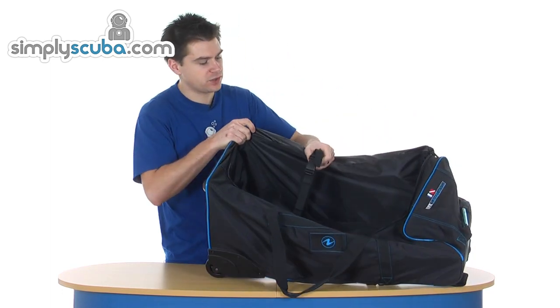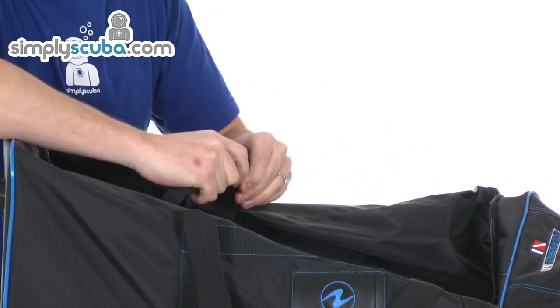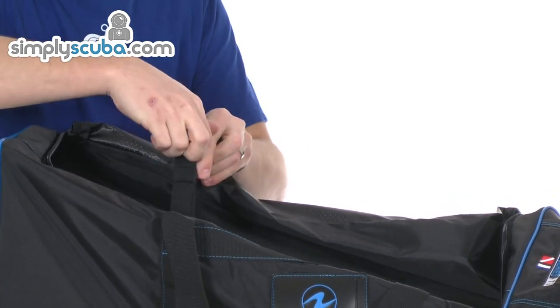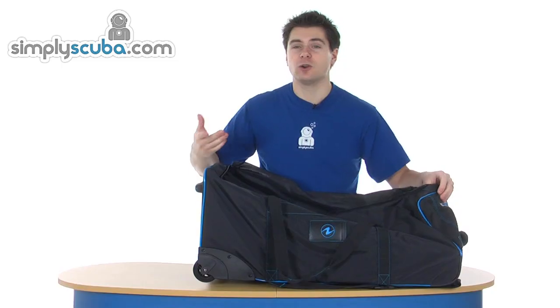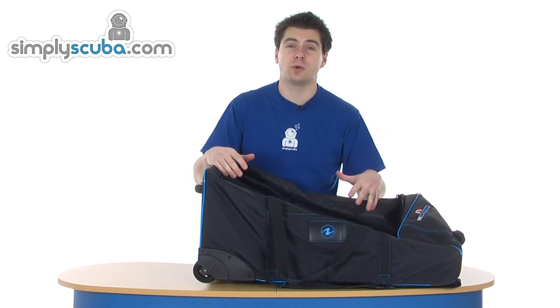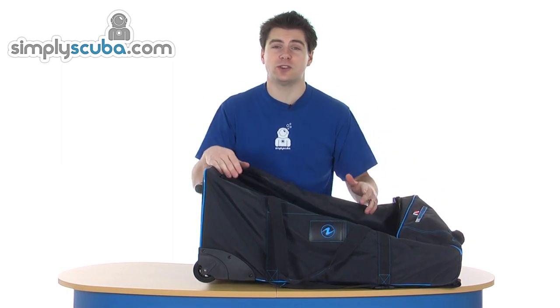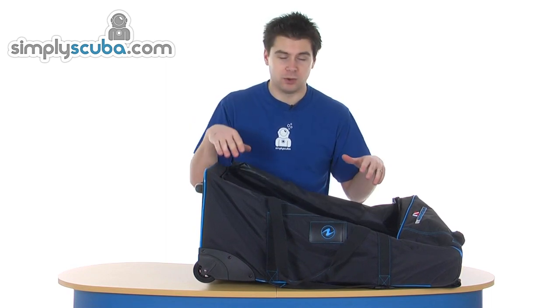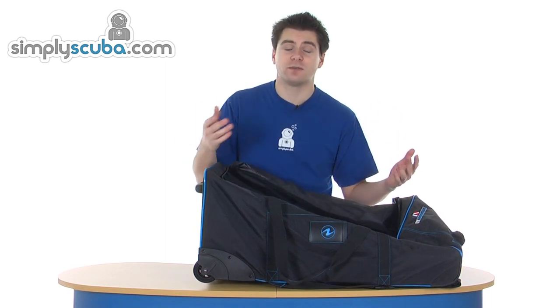Inside, you've got compression straps. Just undo them, put all your kit in there, do them back up and pull it tight. That basically helps reduce some of the bulk, especially with something like a wetsuit — something that can be compressed down to reduce the bulk — but it also keeps everything in place and stops everything moving around.